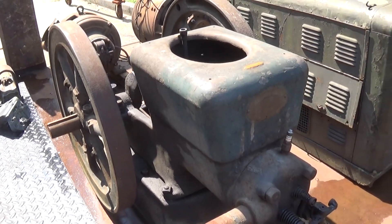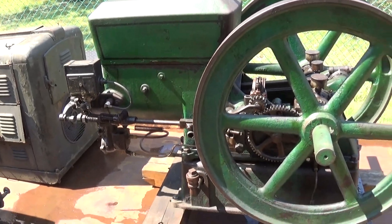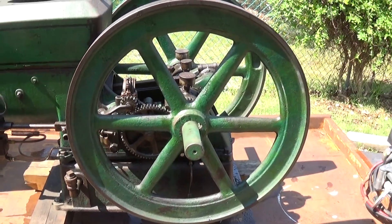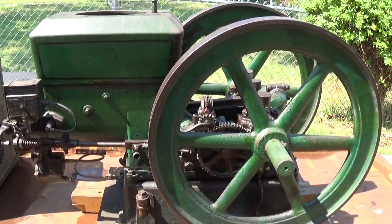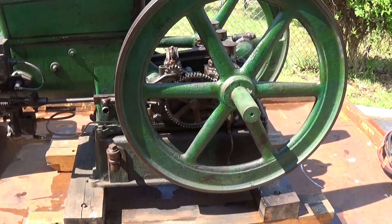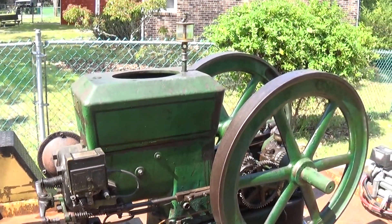Lastly for sale is the six horsepower Stover K. Anybody who's seen my videos knows this is a good running engine — I've got a video of it from a few months ago. This one's ready to go, doesn't need anything at all.